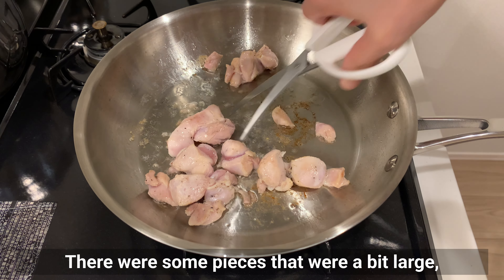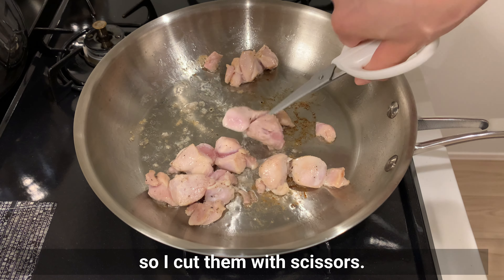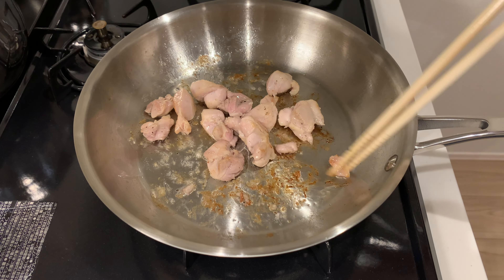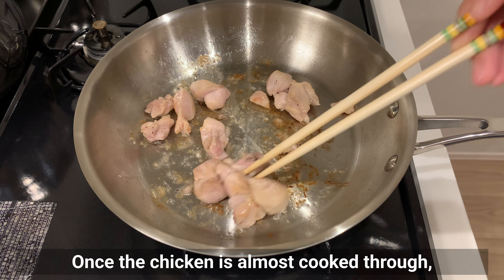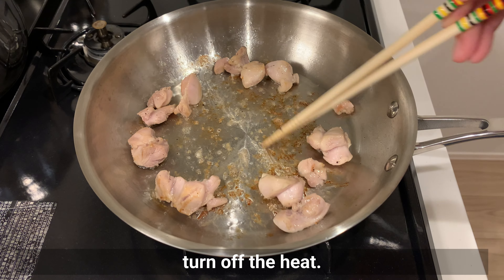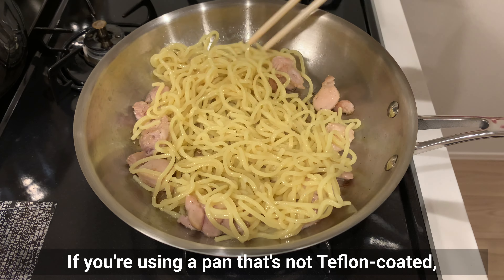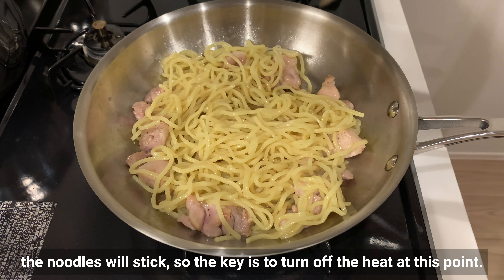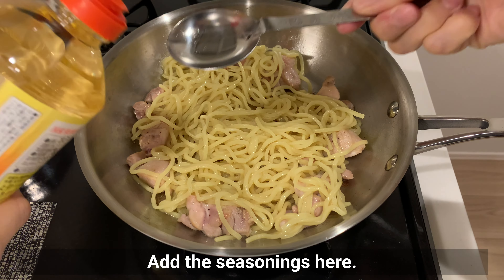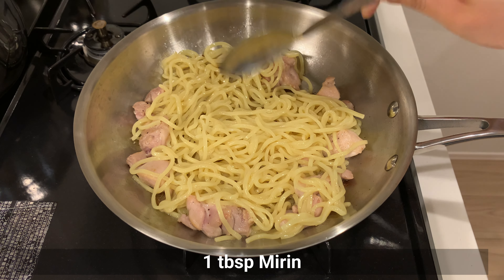There were some pieces that were a bit large, so I cut them with scissors. Once the chicken is almost cooked through, turn off the heat. Add the noodles here. If you are using a pan that's not Teflon-coated, the noodles will stick, so the key is to turn off the heat at this point. Add the seasonings — mirin and soy sauce.